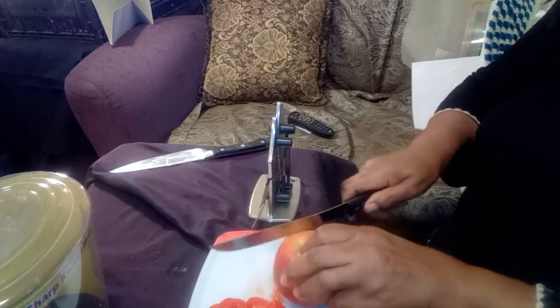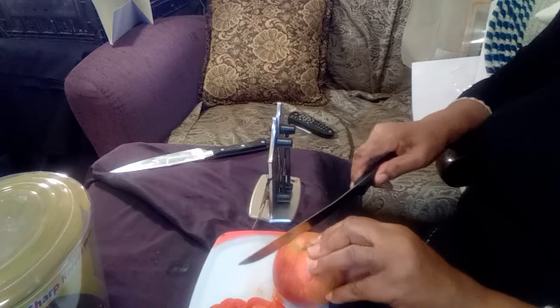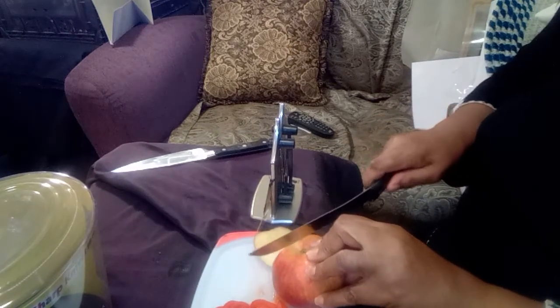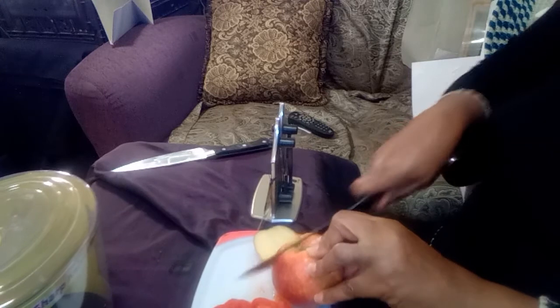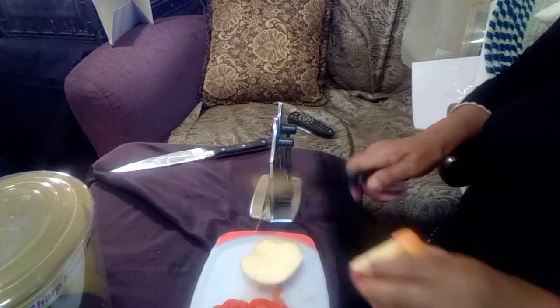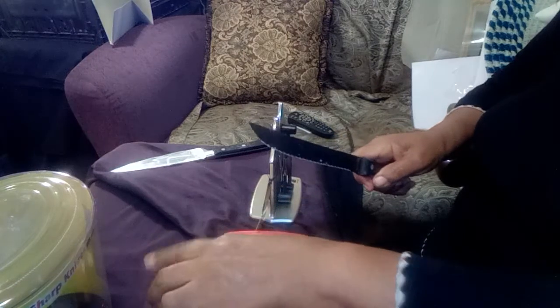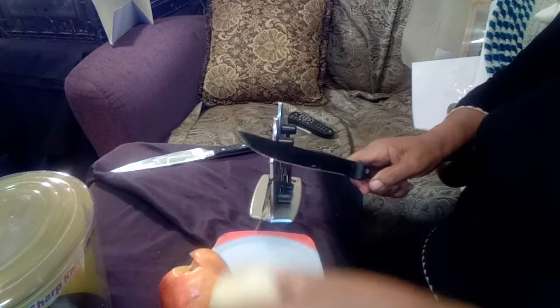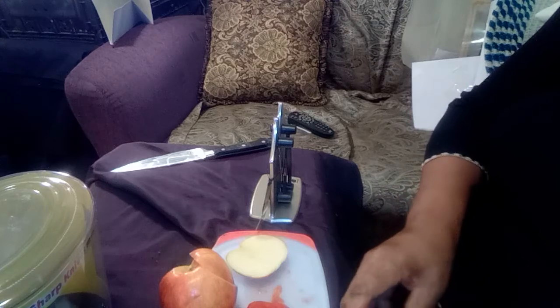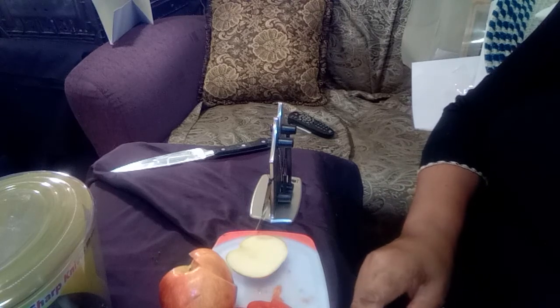Going back to try it again on this apple — it seemed to work pretty good. I'd probably want to sharpen it a few more times, but for the sake of time on this video I'll move on.